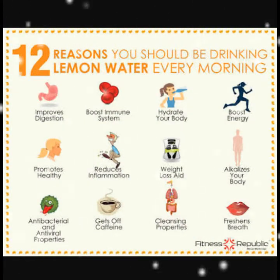Drinking lemon water in the morning improves digestion, boosts immune system, hydrates your body, boosts energy, promotes a healthy lifestyle, reduces inflammation, helps in weight loss, alkalizes your body, acts as antibacterial and antiviral, gets off caffeine, has cleansing properties, and also freshens your breath.